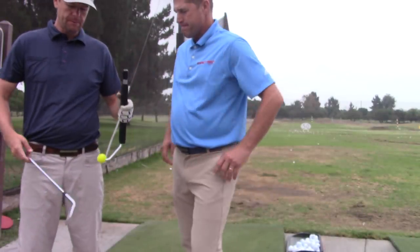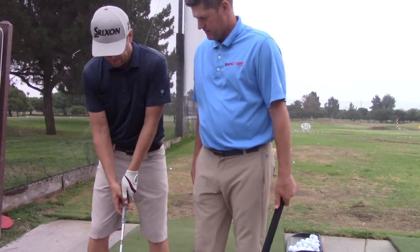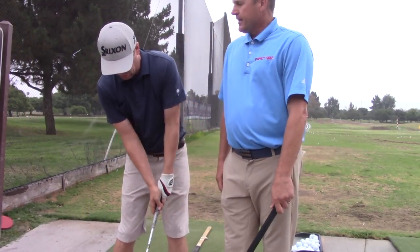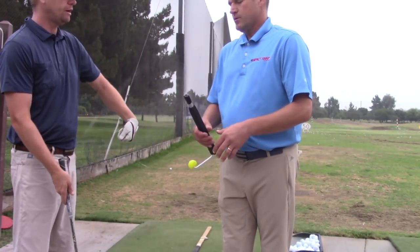Marty, I know that one of the top things that's searched for on YouTube is getting more shaft lean at impact. Almost everybody is like that. How can this help us with more shaft lean at impact?